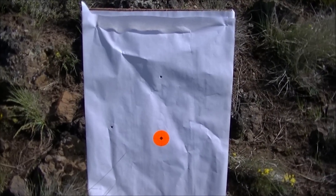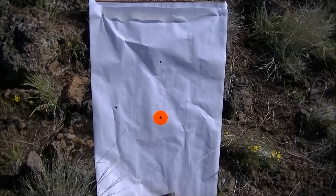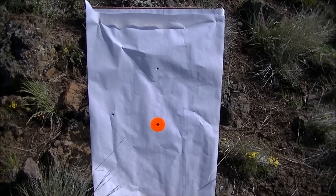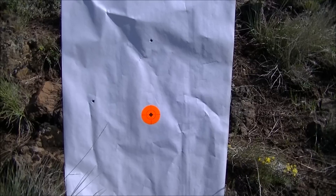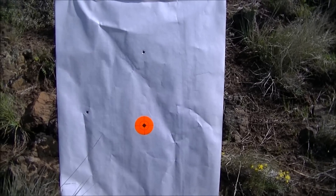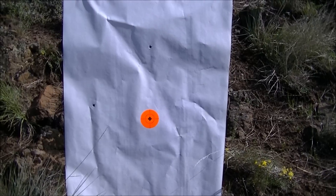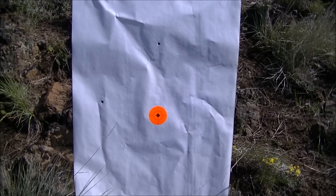Alright, here we are — 665 yards, two hits. I'm guessing the little hole to the left is probably 7 inches off. The one above is probably 10 inches off. So not quite minute-of-angle performance. I didn't take as much time as I should have. Didn't have any sandbags, just shooting off the bipod with my rear hand.